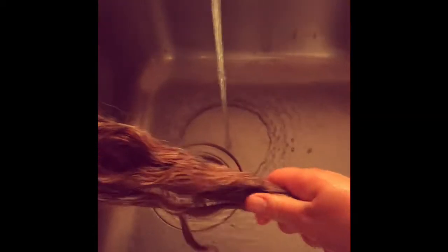Now I rinse all that shampoo out as well as I can. From there I usually just squeeze it to get as much excess water out as I can, because I think the conditioner holds better when the hair is a little more porous while it's still warm.